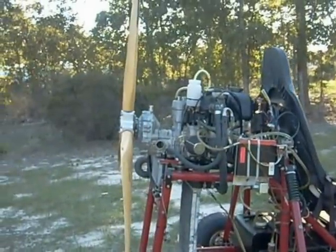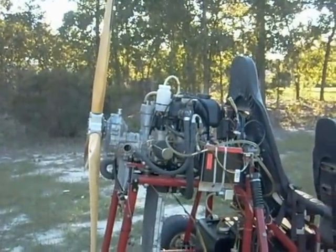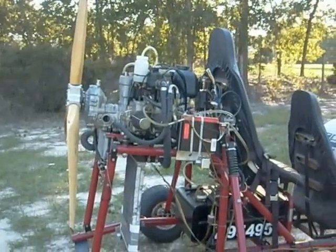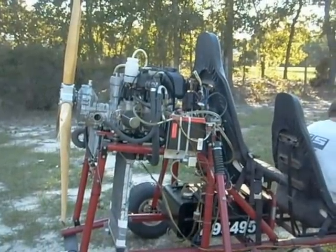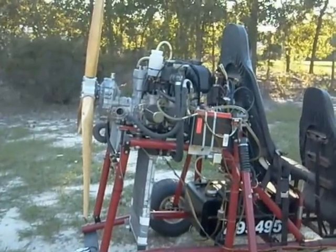We've got this 582 here. It's a Rotax UL series engine — that's an aircraft engine. It'll make between about 360 and 425 pounds of static thrust, depending on the prop and gearbox combination.